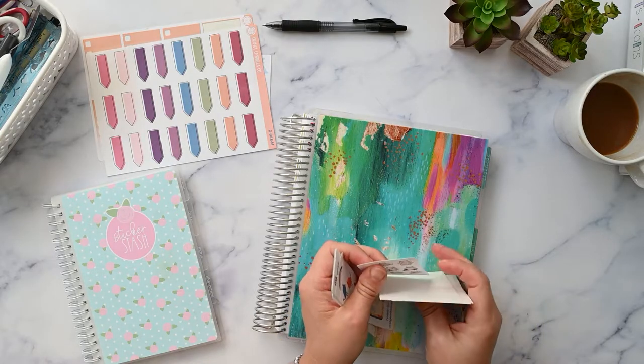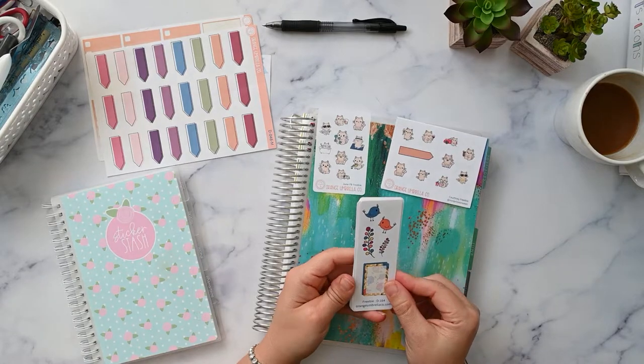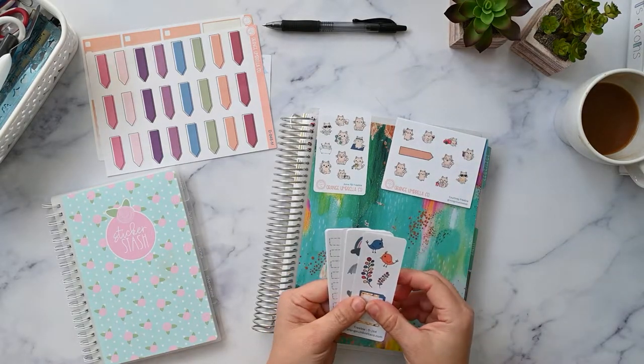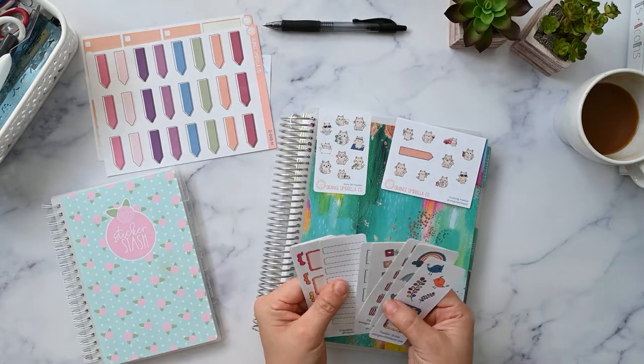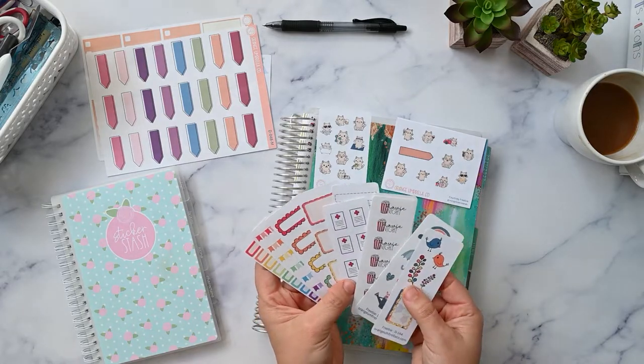These are just some little freebie samplers. There are different types of freebies you can get. These here are the freebies you get with every order — there's a little pack of sampler freebies, and you can also purchase a pack separately.